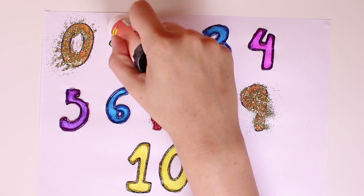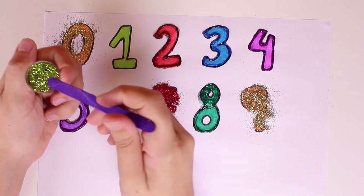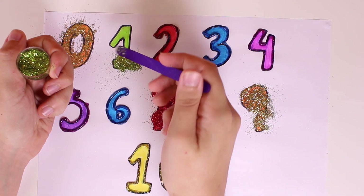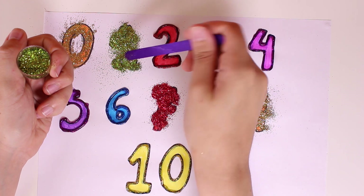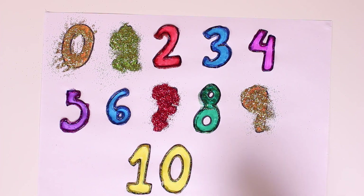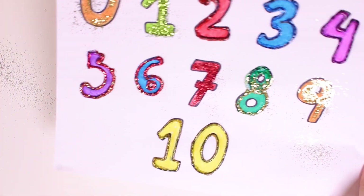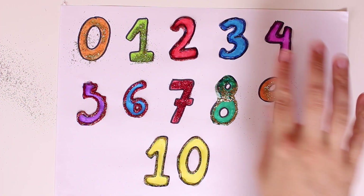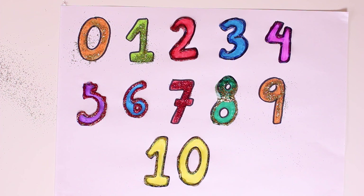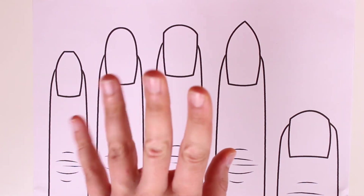And now we'll do number one — we add the glue and pour the green glitter over it. Wow it's so pretty guys! Now we just have to shake the excess glitter so that only the glitter on the glue will remain. Look how beautiful it stands out! Now we have a bunch of colorful and glittery numbers. I hope you love this video, see you next time guys!